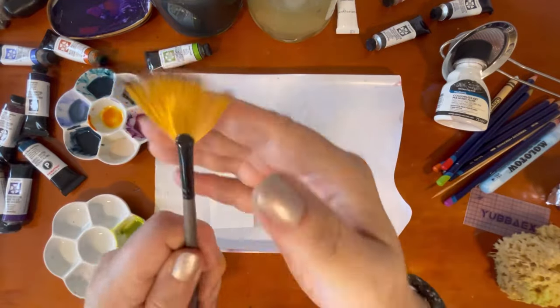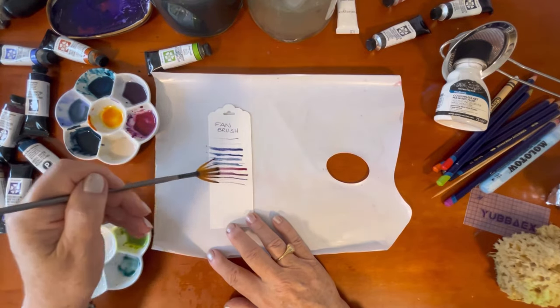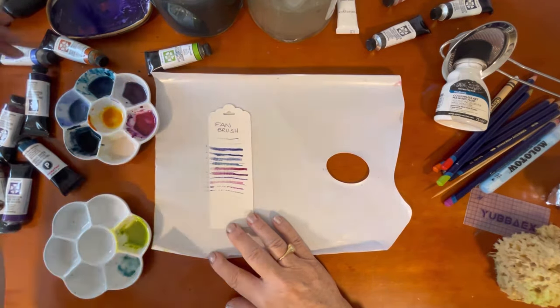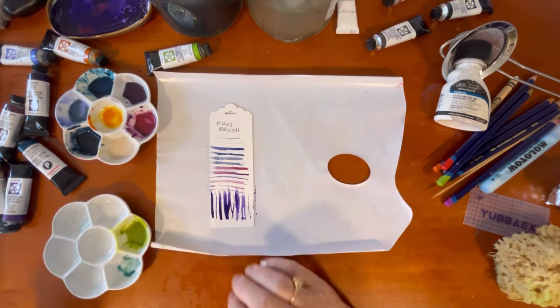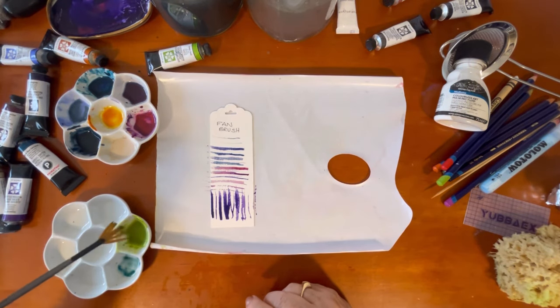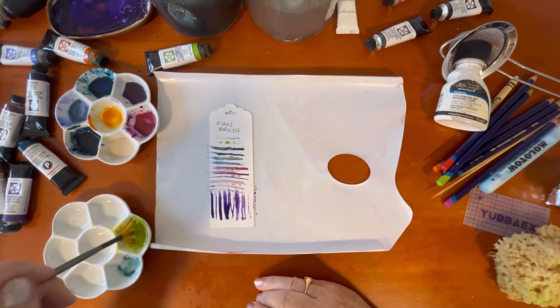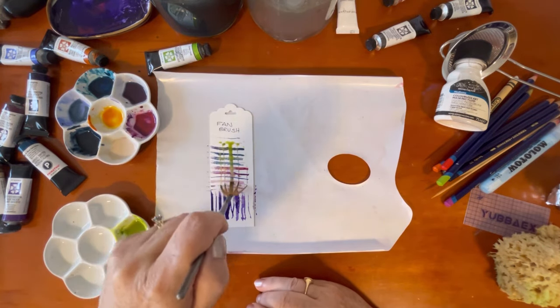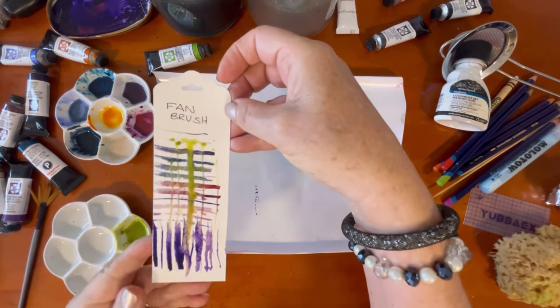Next is a fan brush. This is a really good brush for special techniques — it looks like a spiky garden rake once it's wet; even spikier than the grainer brush. It's great for doing fan-shaped lines, straight lines, or dots. A great one to play with to get interesting effects.